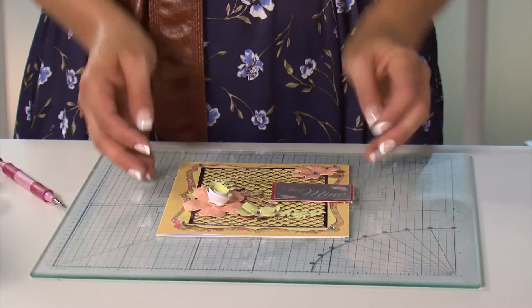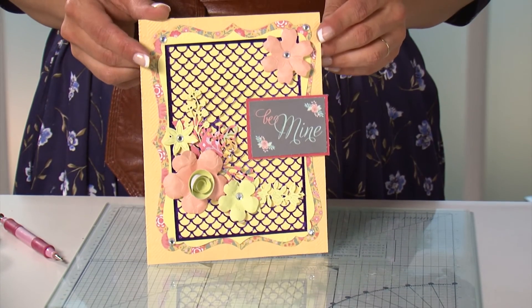There we have it — a fabulous die cut, beautiful expert card.